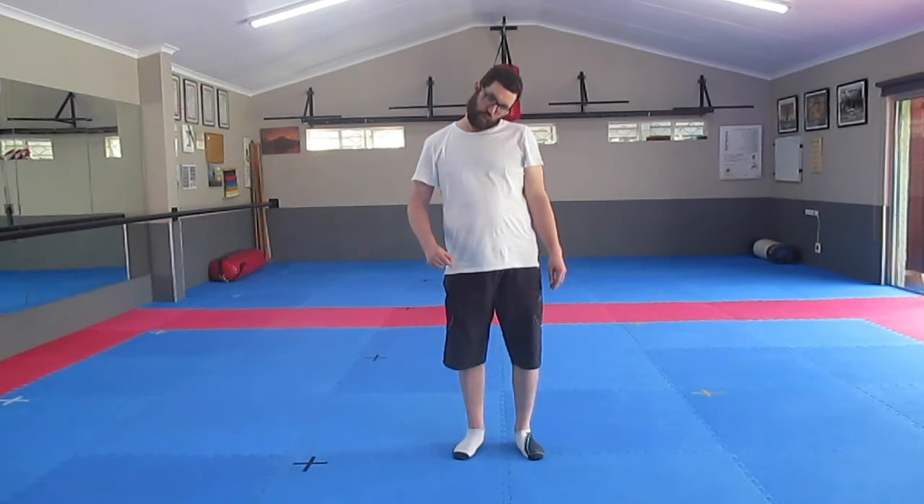Now, neck stretching. You look left and right, then down and up. And then I go to the side and forward. That helps keep your neck flexible.